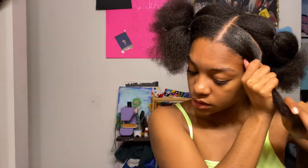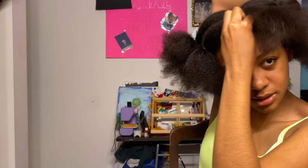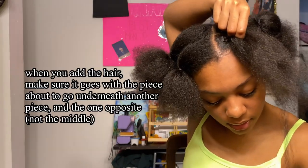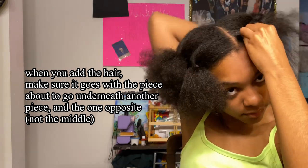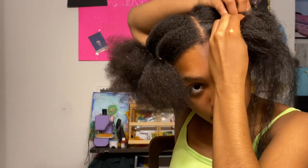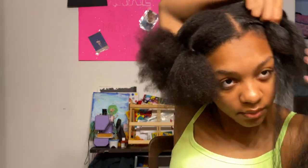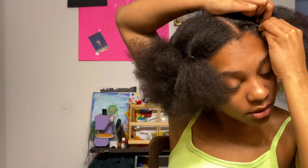I just took my edge toothbrush and brushed it down a little bit. So I'm starting now — I'm not sure what the technique is called but you take your piece, add another piece, and I hope y'all can see what I'm doing — if not I'll do another clip of it. You put it towards the front one and the back one, basically the one that's about to go underneath so it can be hidden. This might be the best feed-in braid I've ever done and that video really helped me.